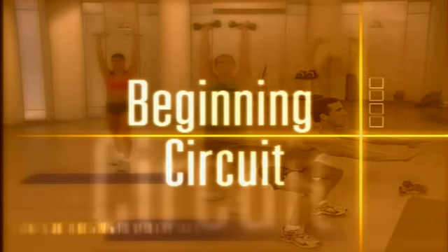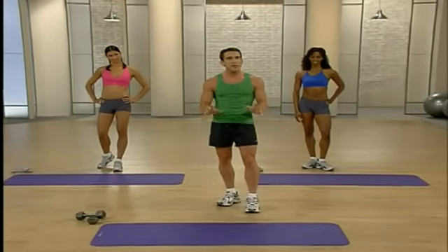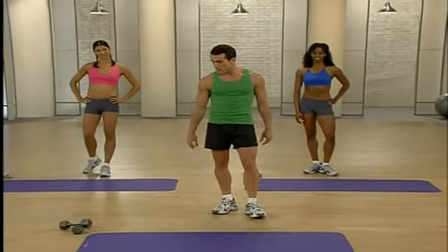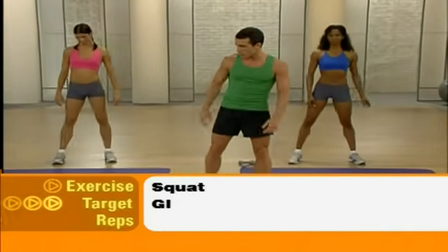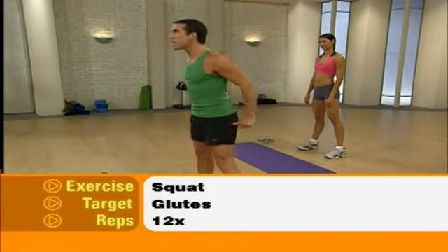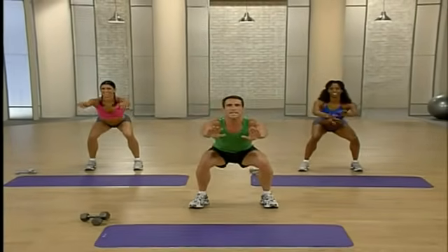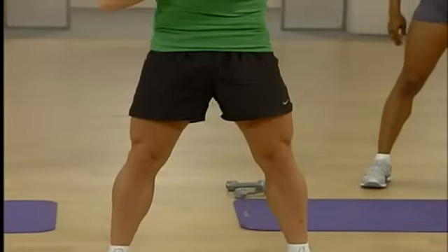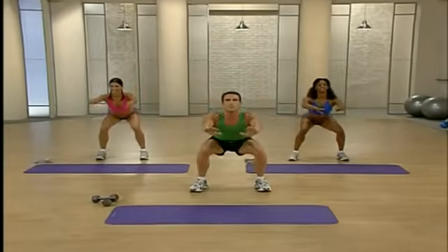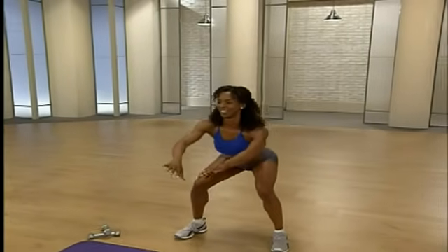For the circuit training workout, we will be using dumbbells. Please choose weights where the last few repetitions are difficult without losing form. We're going to begin with lower body doing some regular squats, targeting our glutes. Start with a nice wide stance, toes forward. You're going to come down slowly to about 90 degrees then come back up — 12 repetitions. Down and up, keeping those knees behind the toes. Keep that chest up, remember to breathe, and sit back as if in a chair. Give me three more — last two, one more.